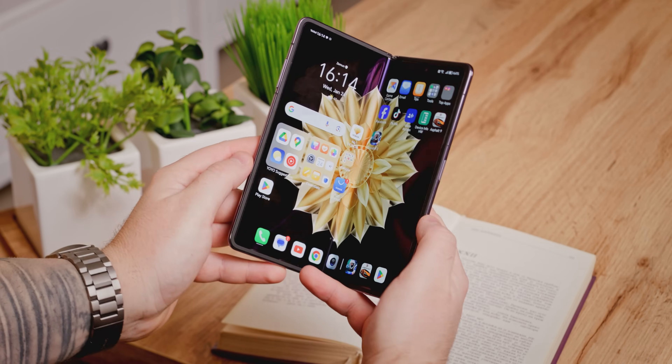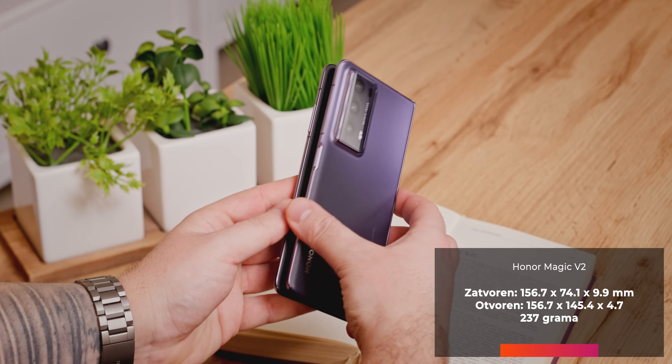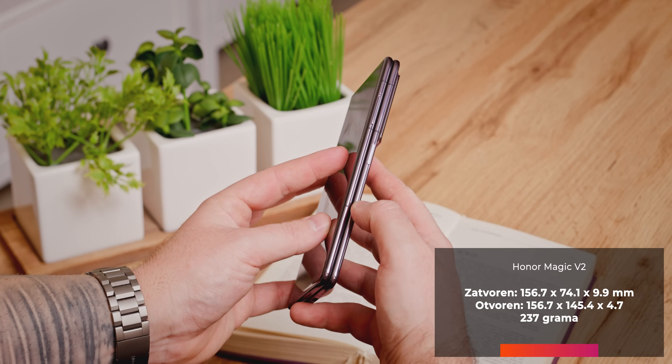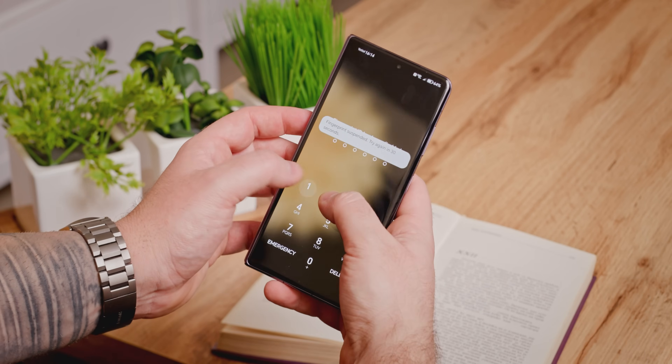Za razliku od telefona poput Samsung Folda, ekran ovog telefona nije mnogo veći od ekrana klasičnog telefona, što je veoma važno. Honor Magic V2 izgleda drugačije jer ne podseća na iPhone novčanik. Razlika između sklopljenog i rasklopljenog stanja je samo jedan milimetar u odnosu na Galaxy S23 Ultra.